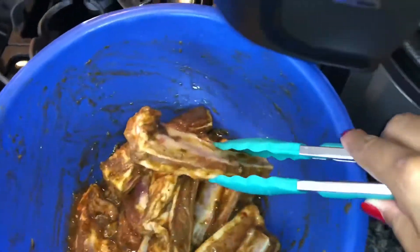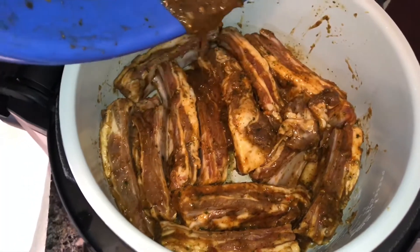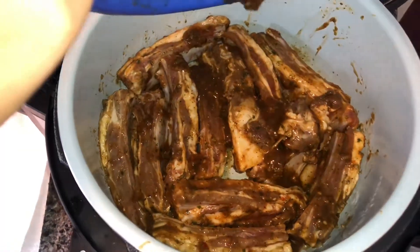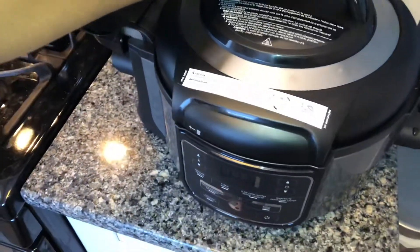Now I'm going to work on my lamb. I seasoned the lamb ribs with my grazed vegetable seasoning and some garlic, and let that marinate overnight in the barbecue sauce — that's what I'm pouring over it now. I also added the leftover stock from the brussels sprouts to make it sweet.